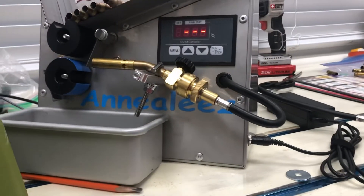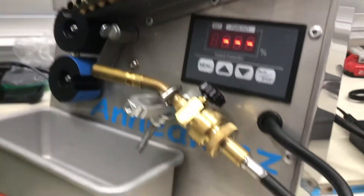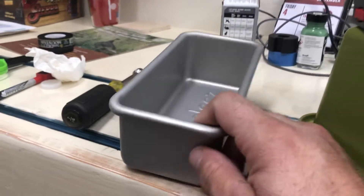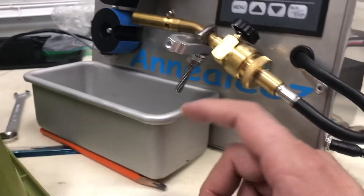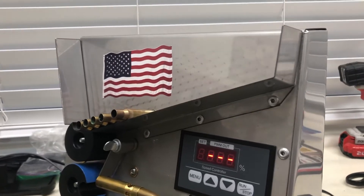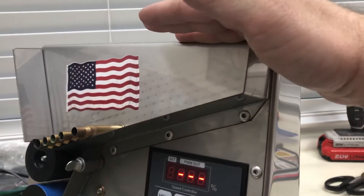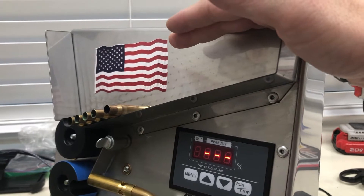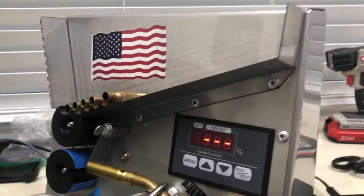The Annealeeze is about $250 shipped and it comes with a pan. I kind of messed up and ordered an extra pan for about $15 because I didn't realize it already came with one — that's my fault, but it is nice to have two pans. It's a great unit. I counted how many .223 cases fit in the hopper — I want to say around 500 to 700 fully loaded — and it operated fine with no issues.